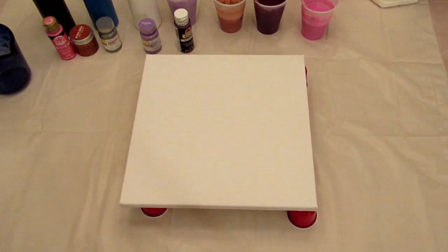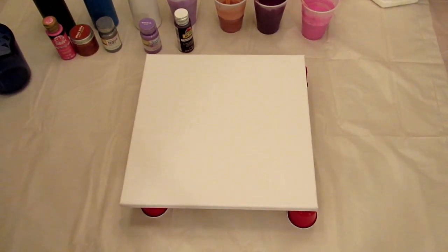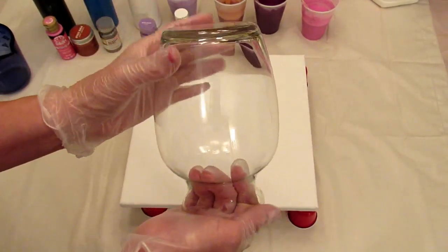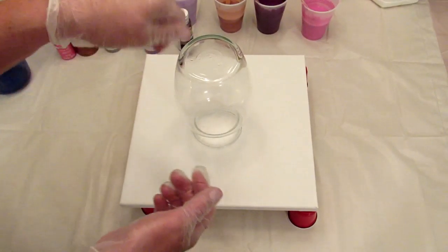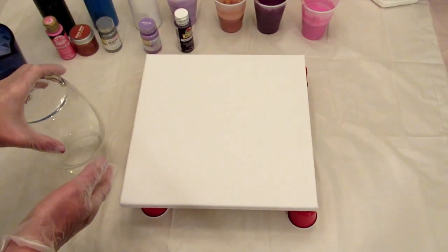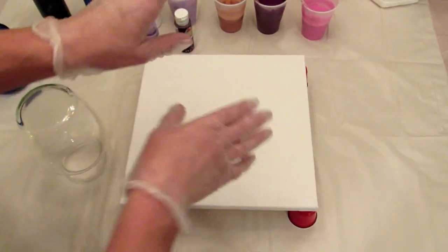Hey guys, it's Lee, and welcome back to another fluid art project on my channel. Today I'm going to be doing something that I saw on Mixed Media Girls' channel, so make sure you go check her out. I have this 12 by 12 canvas and a vase that I picked up at the Dollar Tree. I'm going to set the vase on the canvas and then do a pour over it, and whatever rolls off I'm going to tilt around and see what kind of picture it makes.